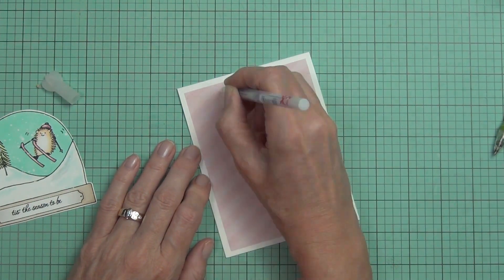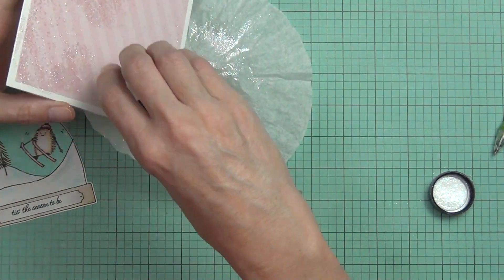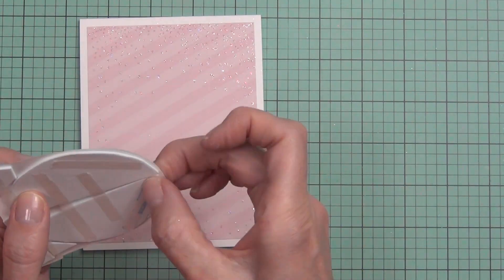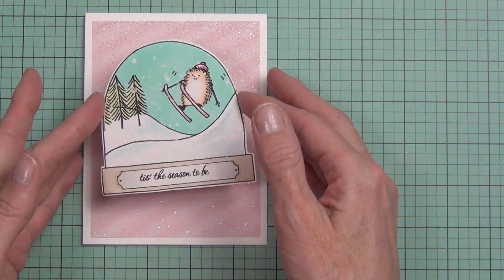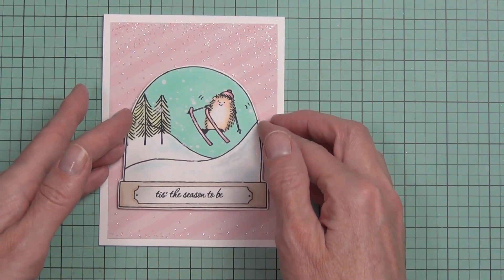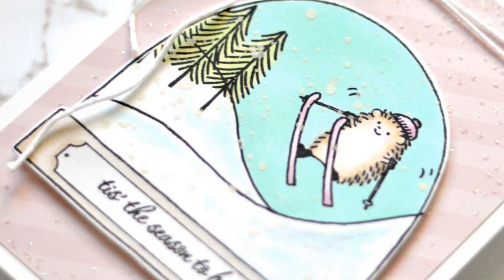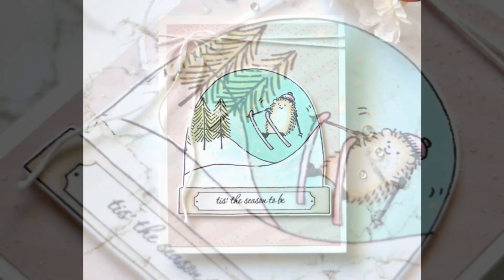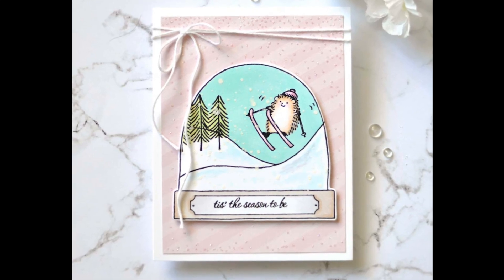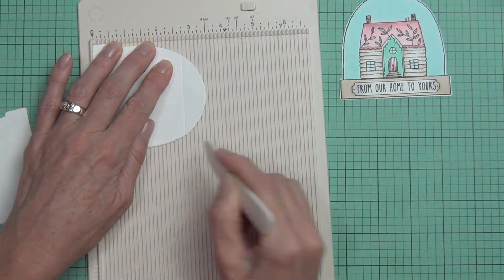For this card I used the snow globe in different styles — both square and regular-sized cards. I added some Prisma Glitter snowflakes to the front, along with a pink stripey scrap cardstock panel, then popped up my skiing hedgehog. I thought this sentiment went really well with it, and I added some twine to that one as well.